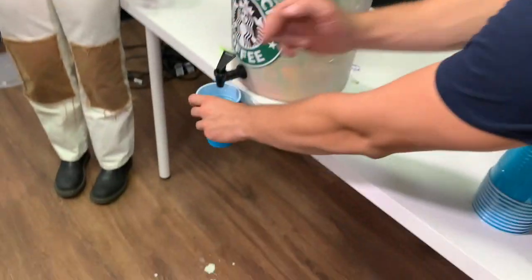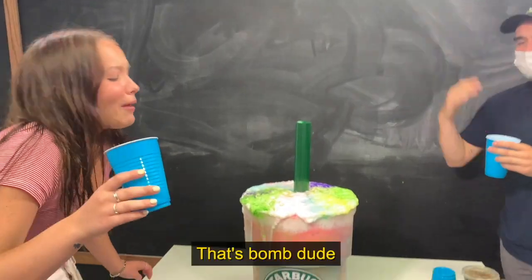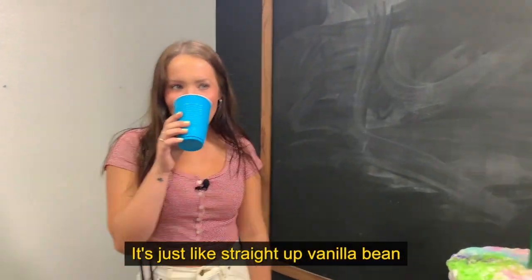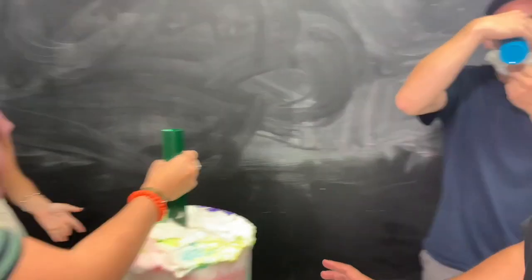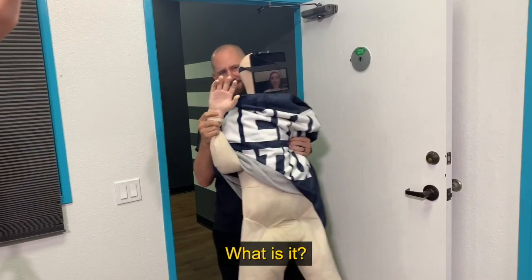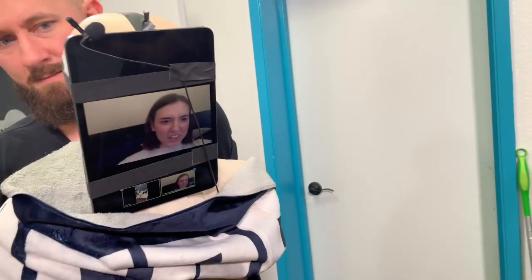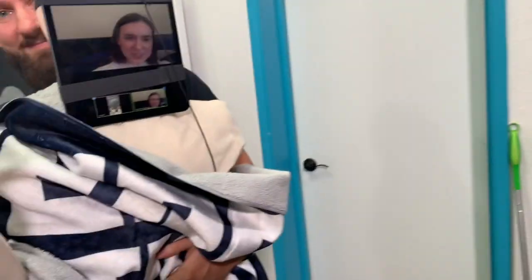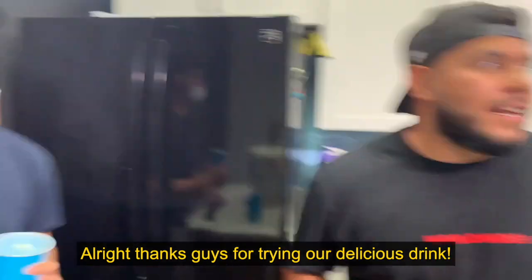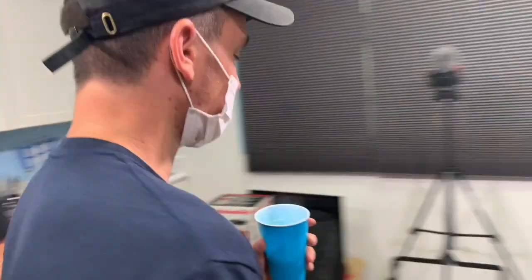It tastes like melted vanilla ice cream — it was just straight melting. That's literally what I started with. Sam! What is it? It's your whiteboard! How did you make the cup? That's uncomfortable — that makes me scared. How did you make the cup? It's just a five-gallon jug. Alright, thanks guys.